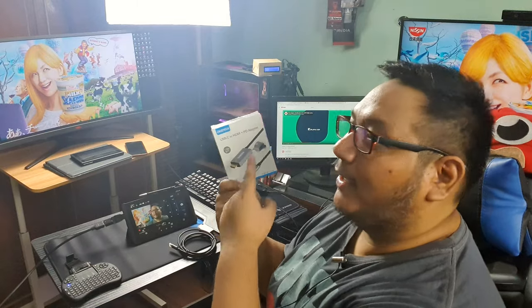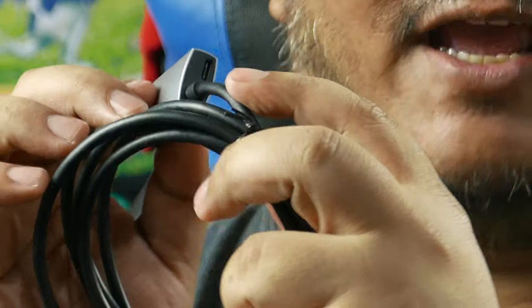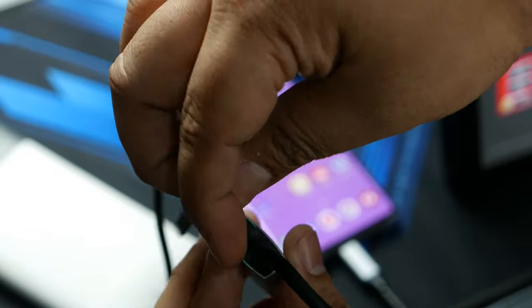Hey, what's up guys, Alex here from TheTechnicalClass.com coming to you with a review of the Koei Tech Type-C to HDMI cable with power delivery adapter port. Koei Tech is offering a cable that looks like a basic Type-C to HDMI 2, but has a Type-C 60-watt power delivery charging port on the end of the HDMI, good for charging your devices while also outputting video.